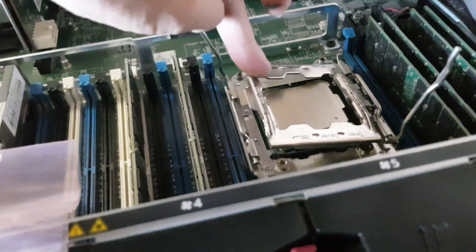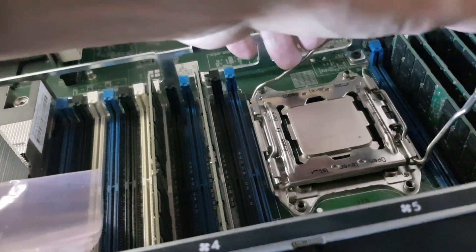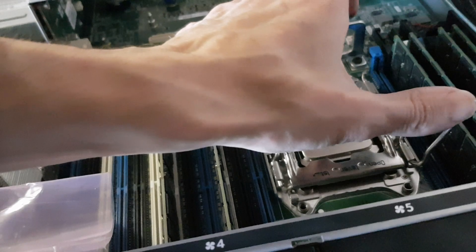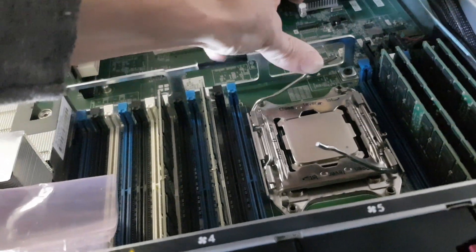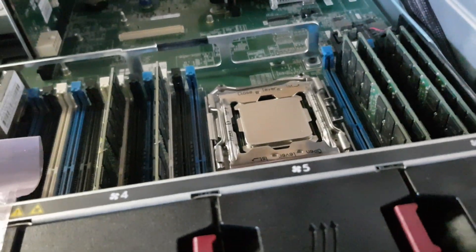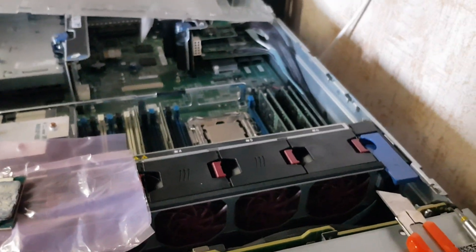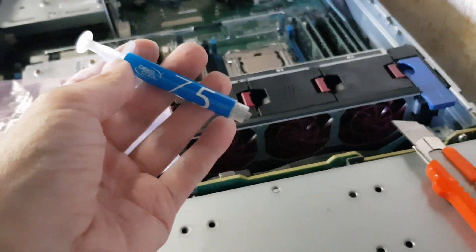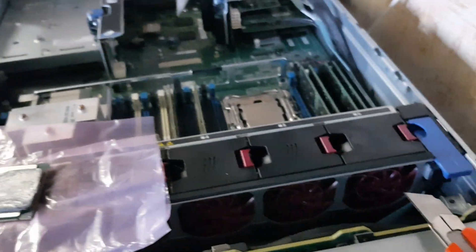Here we go — one and two, so the processor is now inside. Let's pop some thermal paste. I'm always using DEEPCOOL, the Z series, for almost all server hardware I have — even on my old job too.